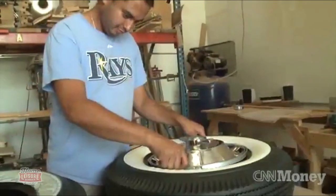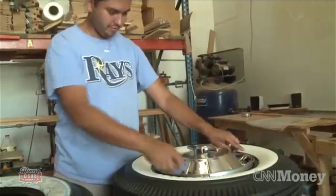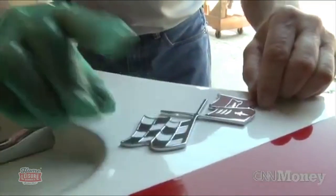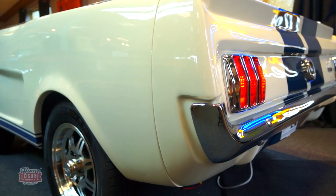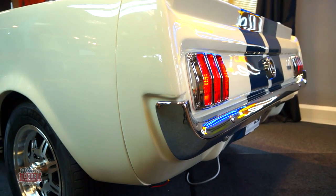The car is then painted to its original colours and finishes, and ultimately finished with all manner of genuine components to finish the look, including lighting, chrome, wheels, hubcaps, badges and much, much more.